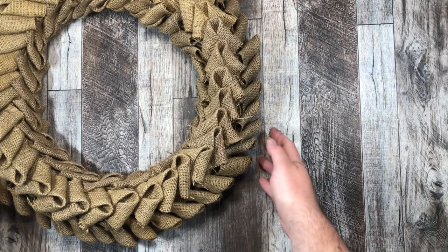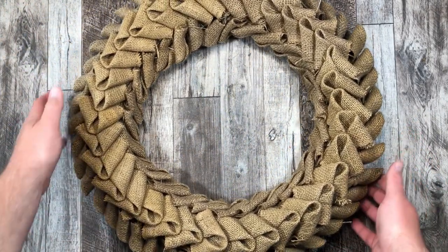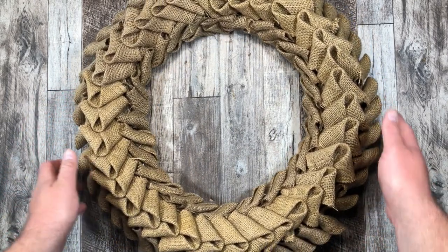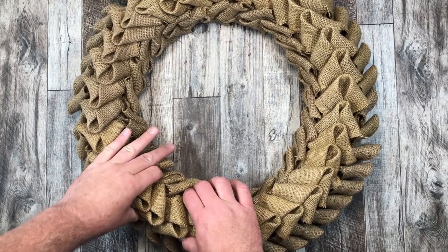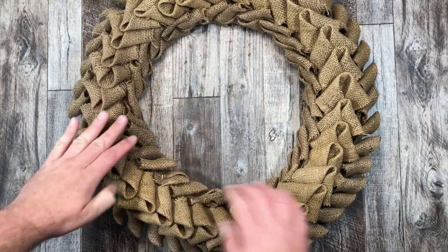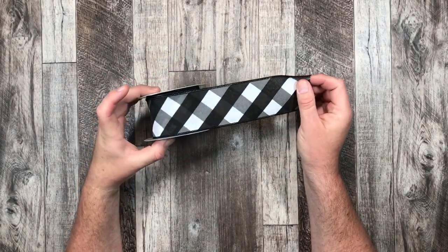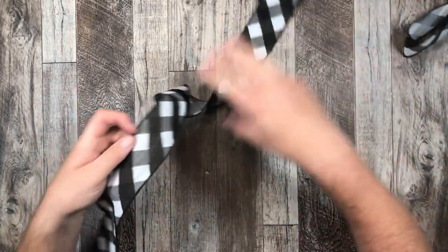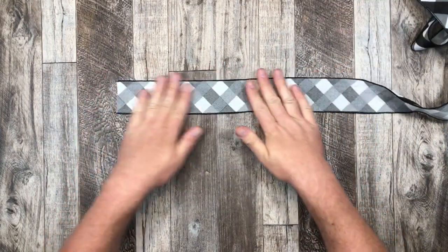Here is our end result of the wreath. I just love how this looks. Of course, we're not going to leave it here — we are going to add one big bow to this wreath for sure. I just love it and it just needs a little bit of an extra oomph.